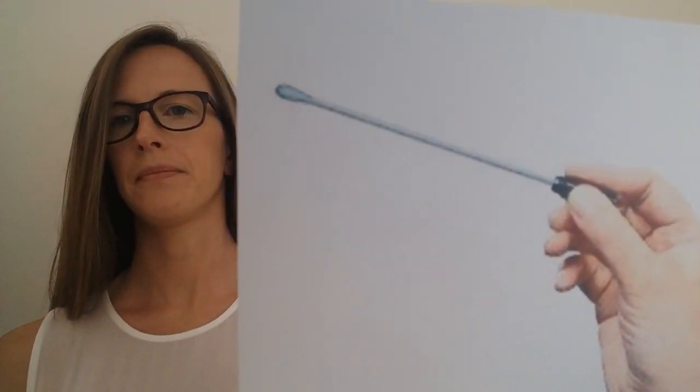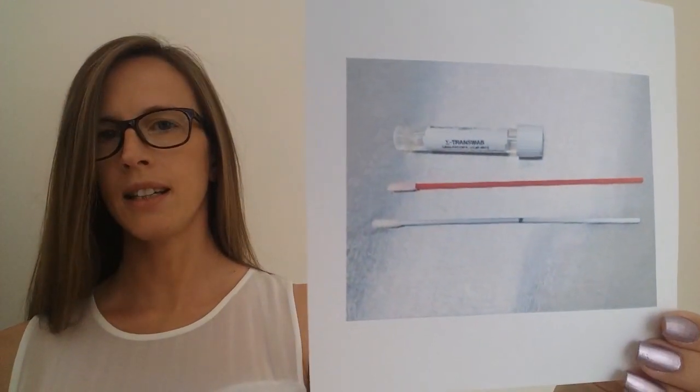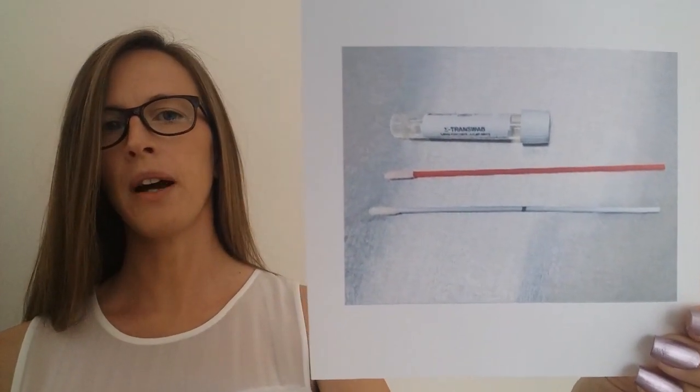The swab looks like a long cotton bud. The doctor or nurse will put the swab into your mouth and into your nose. The doctor or nurse will then send the swab away to be tested to find out if you have coronavirus.